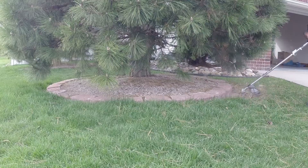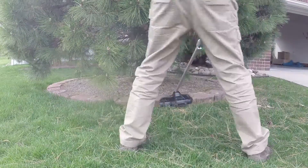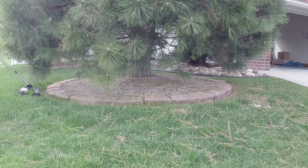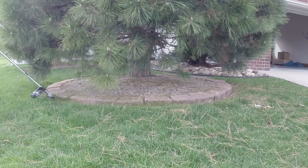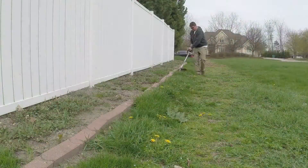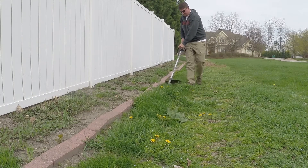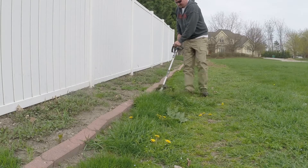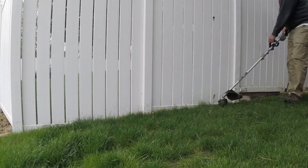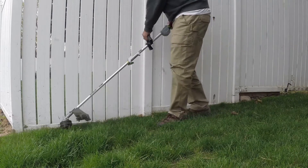With that said, this power head will run the string trimmer for an hour with a 5 amp hour battery. You'll have no problem taking care of a lot of fence rows, landscaping, and all around your house on one single charge. I have a lot of fences on a half-acre city lot and we also have 20 acres where we take care of about three acres — we can go around with one battery and take care of everything. Runtime is excellent, but commercially when you're doing it for eight hours, that's a lot of batteries.